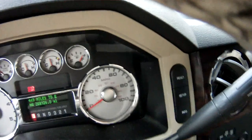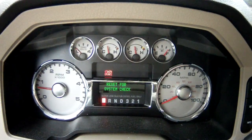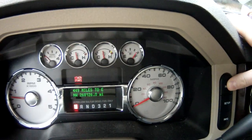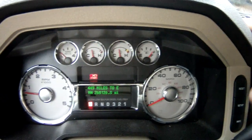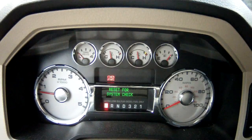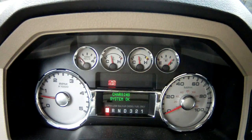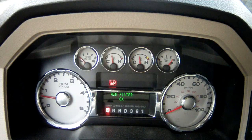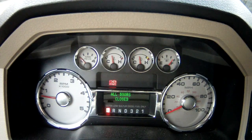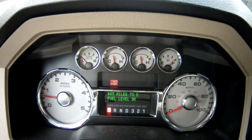A lot of people don't know that if you hit setup, it'll say reset for a systems check. Then you hit reset and it'll give you your engine hours, check the charging system, air filter, tell you that all the doors are closed, brake system is okay, TBC gain — that's the trailer brake controller, how much you have the gain turned up to — and how many miles you have until empty.